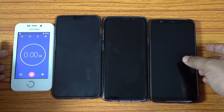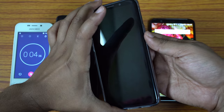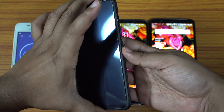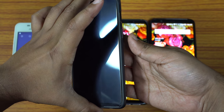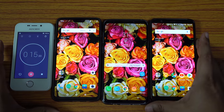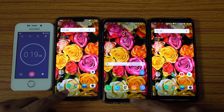All these devices are charged to 100% and I have just disconnected the chargers. The first thing I want to test is screen-on time — I will keep the screens on for about one and a half hours. Then I will check YouTube playback time, camera recording, and also play some games.